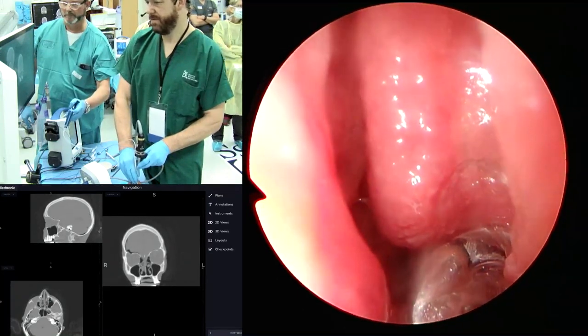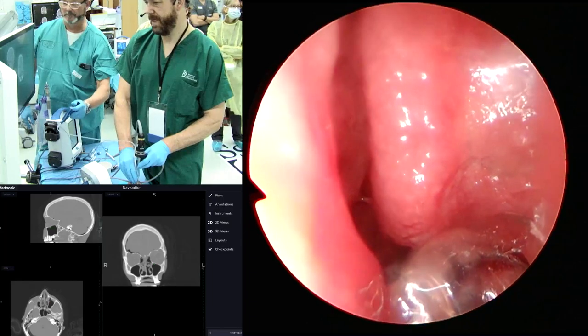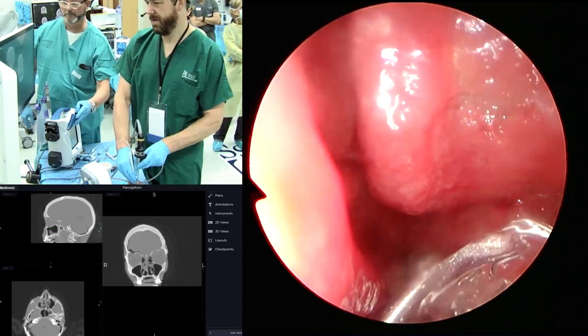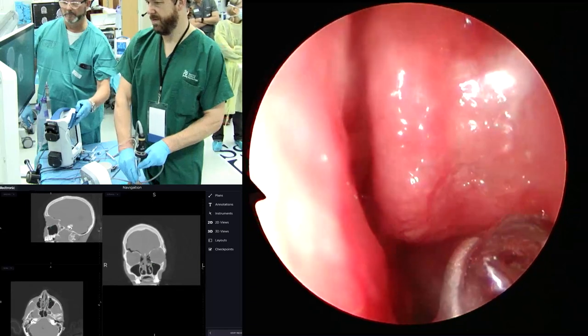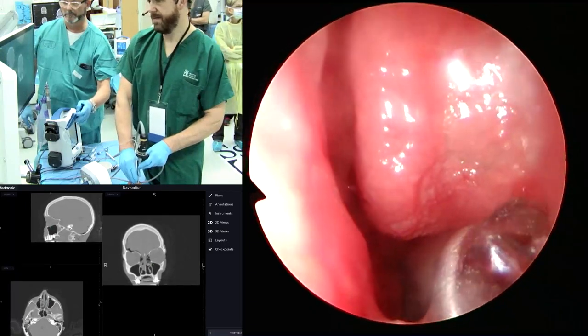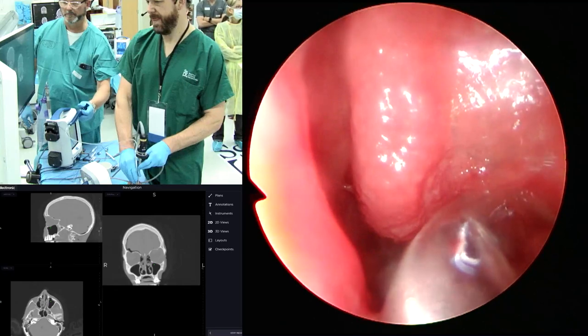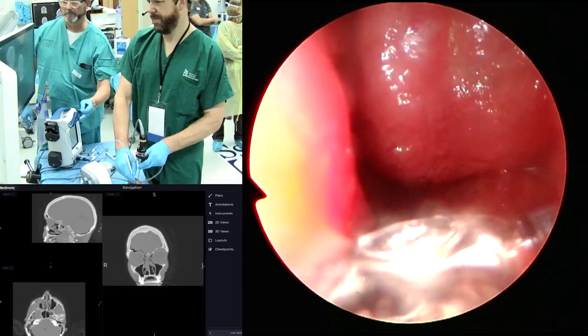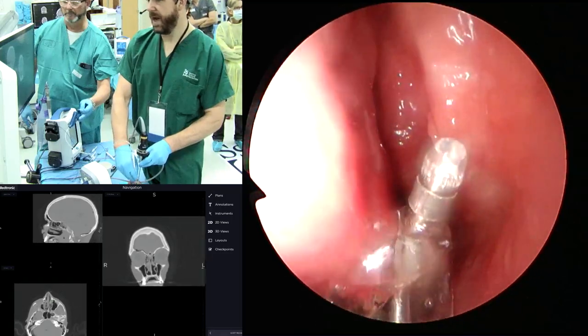Balloon — come back out. Balloon again, come back out. I'm going to use an angled scope here.